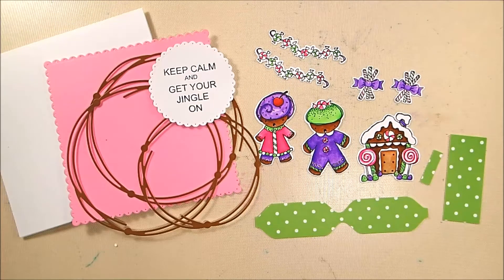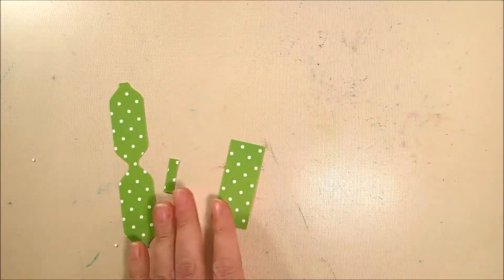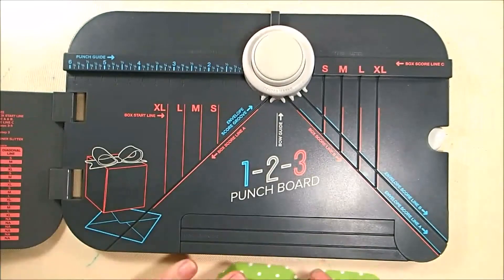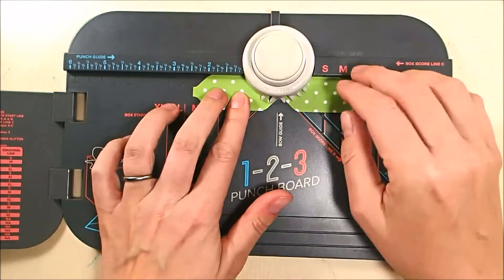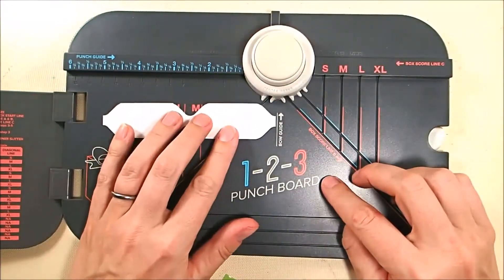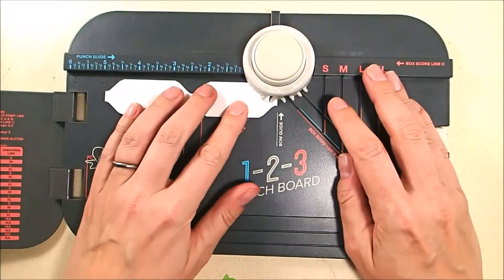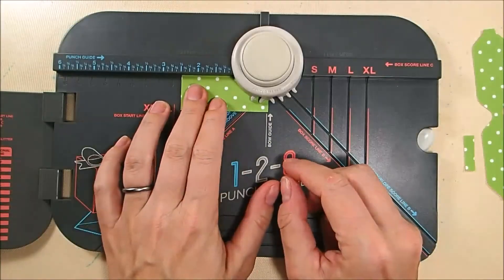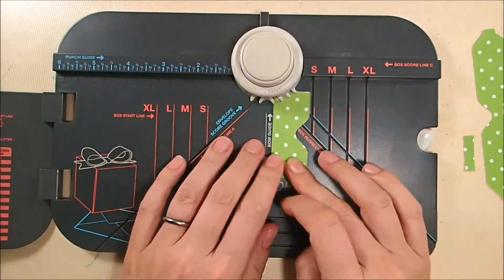These are all the components for the card — I've die cut the stamped images with matching dies. This is a polka dot paper from Modus Scrap, thinking about Rio de Janeiro. This piece was five inches long by one inch wide, and I basically punched it in the center on both sides, lined it up with the bow guide in the middle, and punched it on each side to get that shape. The punch board tells you how to do this.